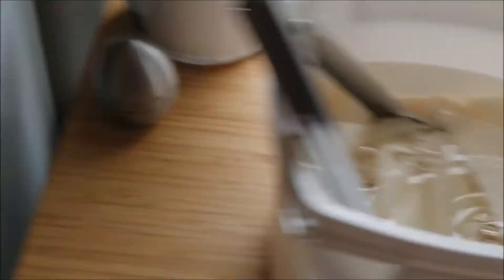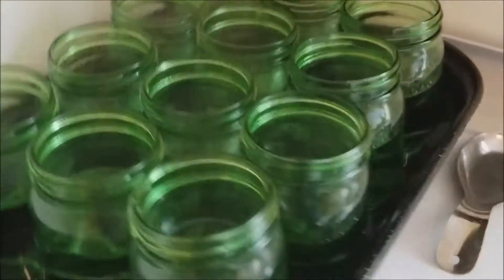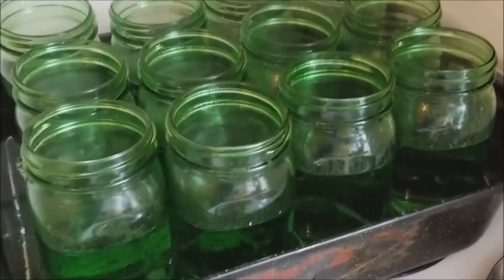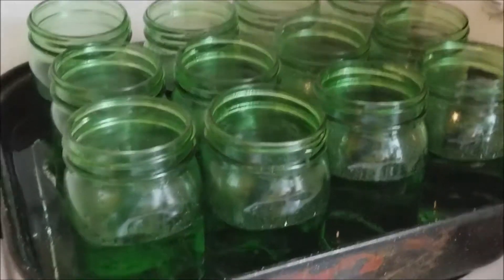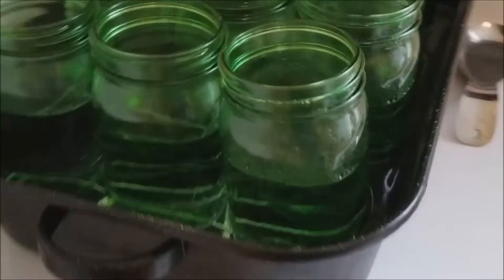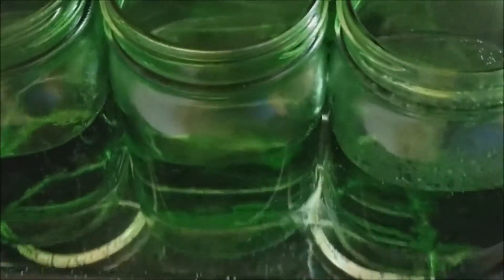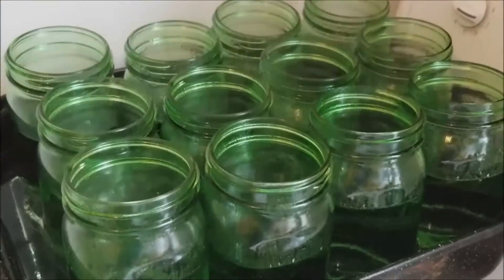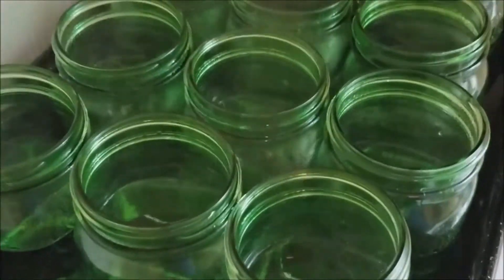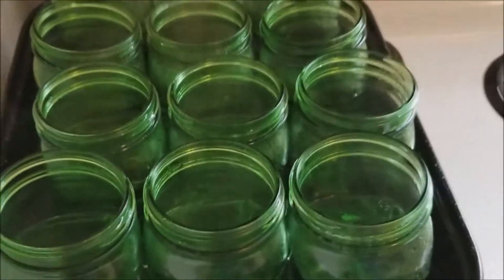Right here I've got simmering 12 mason jars. I got them at the dollar store — it was $4 for six. And this roasting pan I just picked up at a secondhand store for $3. It has a rack underneath that I paid $0.75 for. I'm trying to save money here, as you can tell. They're simmering nicely, so I can go and start adding the wool strips and the dyes now.